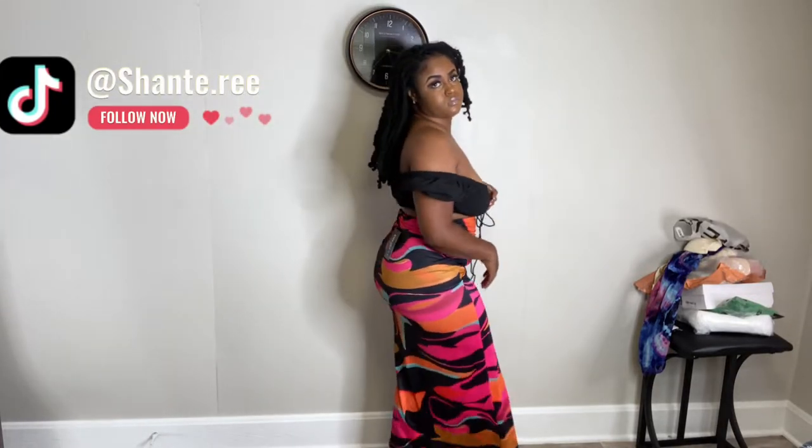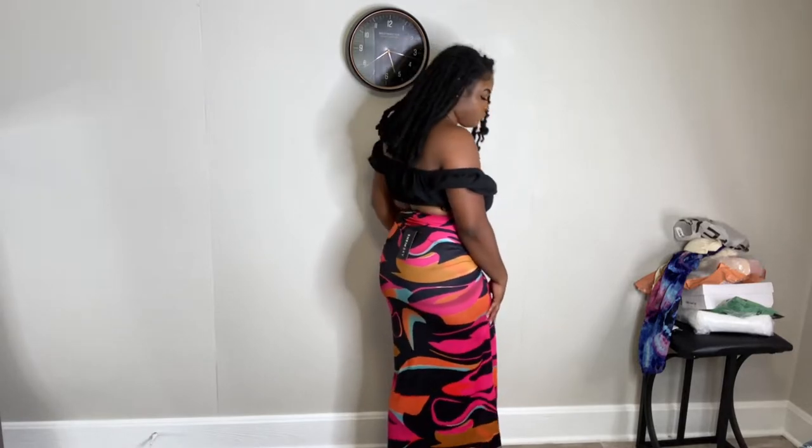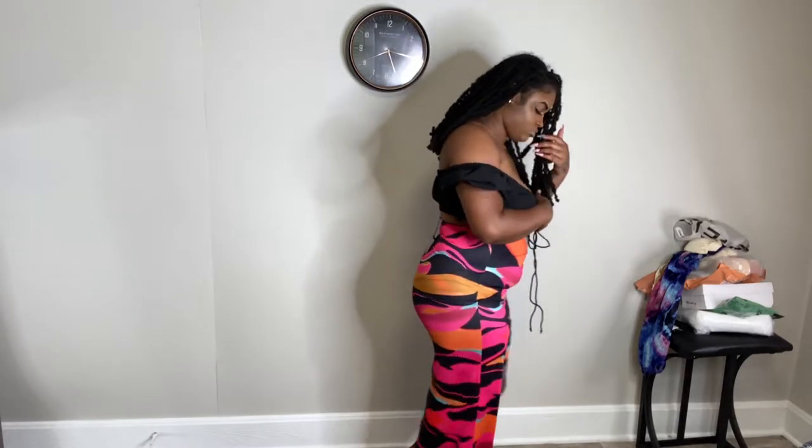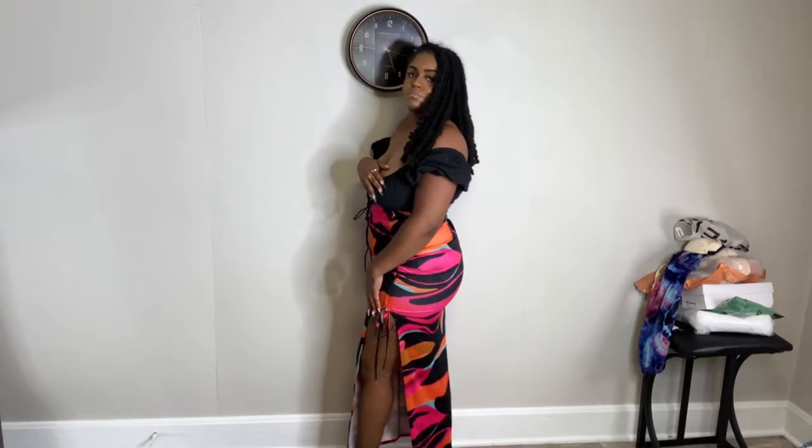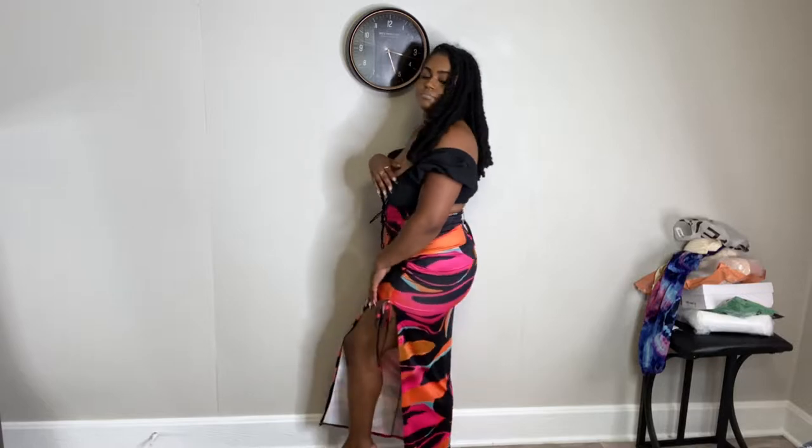Back to the skirt — I love that you have that high slit and you're able to adjust it to go as high up or as low as you'd like. You could wear the slit in the front if you wanted to, but I chose to put it on the side. I feel like this is very cute for a date night.